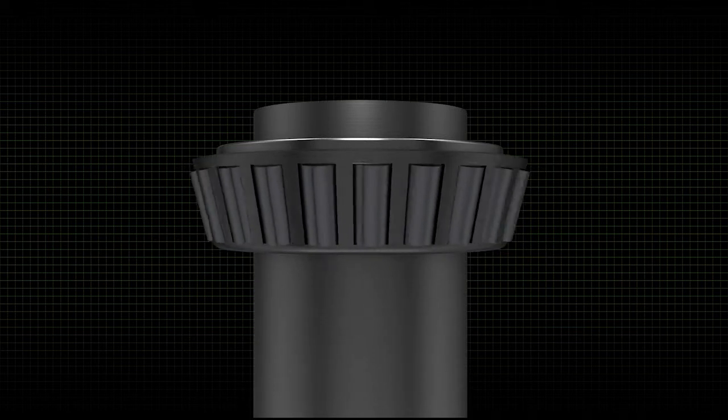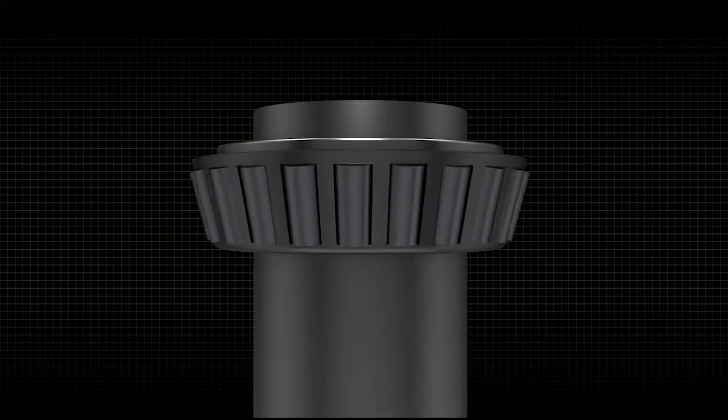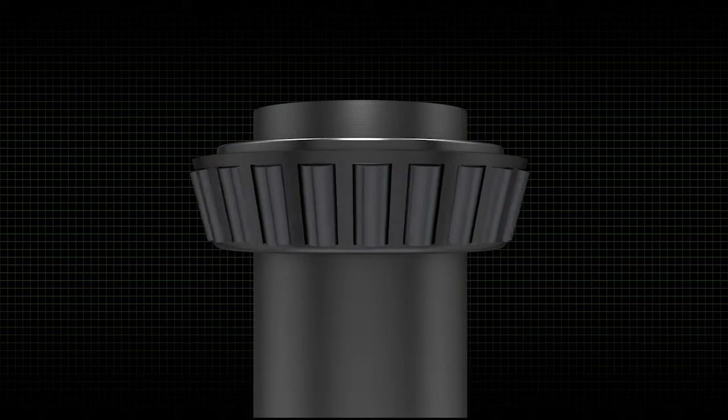The cone is installed onto the shaft, then mated to the cup that is pressed inside the housing. Timken offers thousands of combinations of highly engineered cups and cones, which must be carefully paired for each application.